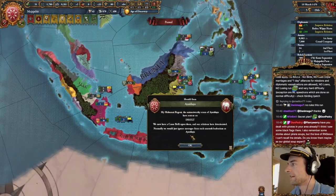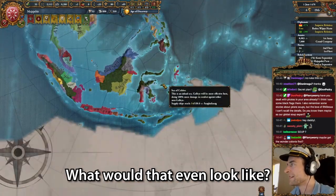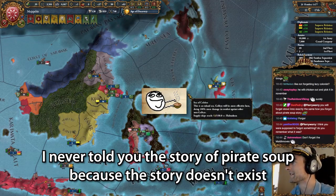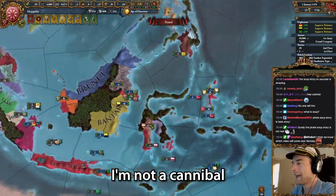Have I done with the pirates in my area already? I think I saw some black flags there. I also remember some stories about pirate soups. Pirate soup? What would that even look like? I don't know, but what the heck is pirate soup? I never told you the story of pirate soup because the story doesn't exist. There is no pirate soup. There is never any pirates in my soup. I'm not a cannibal.